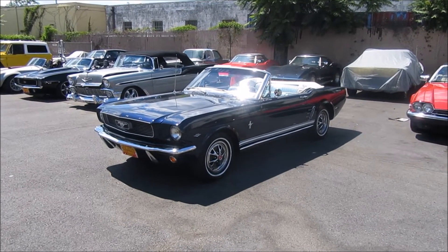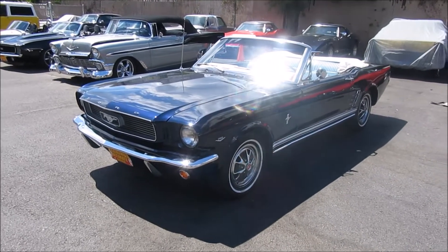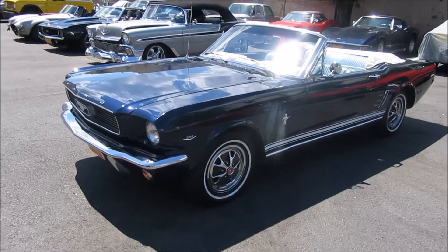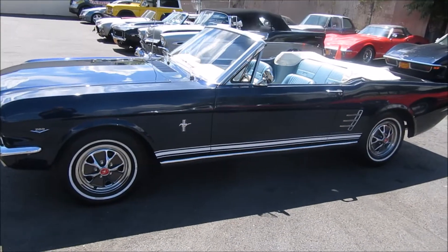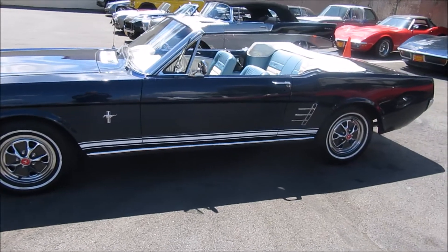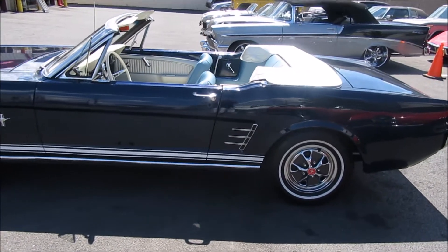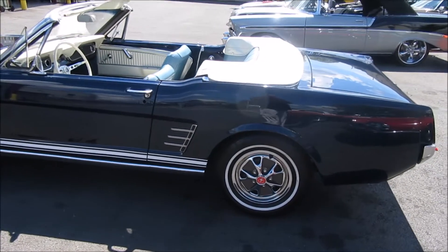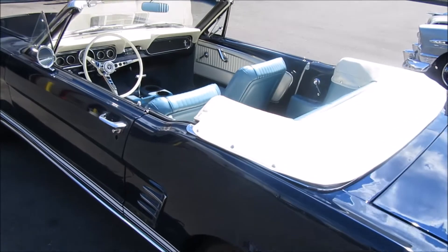I'm here at the showroom today to look at this beautiful 66 Mustang convertible for one of my clients that's very interested in this pretty little Mustang out in San Diego, California. I like to see them in person myself before I ship them across the country. This is a very nice quality car. Beautiful color combination too.